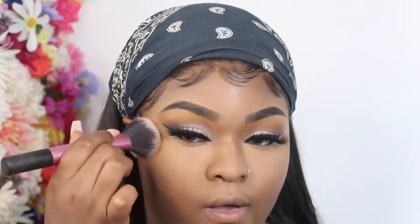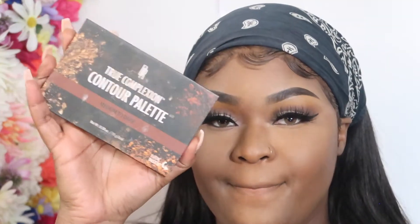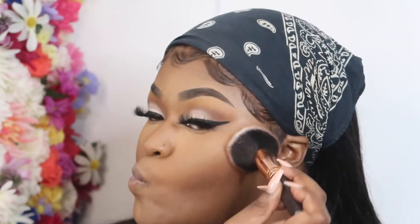Now I'm trying their pressed powder in shade 360. I like the powder but I kind of feel like it's not quite my shade — in different lighting it just looks different. It's cute, I love it then I hate it. I wish they had more shades — they definitely need to come out with different shades for dark-skinned and medium-tone girls.